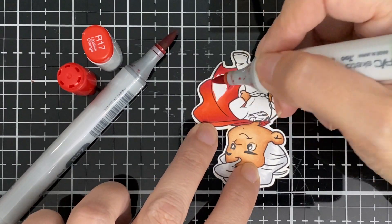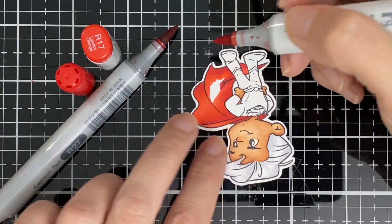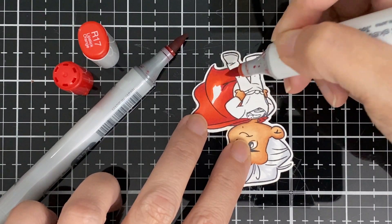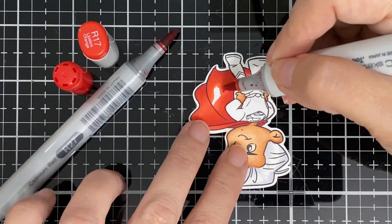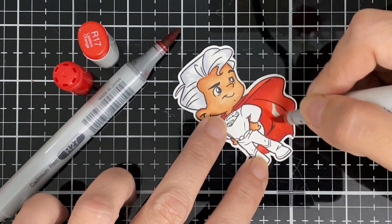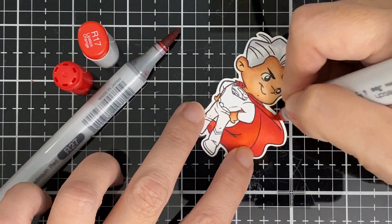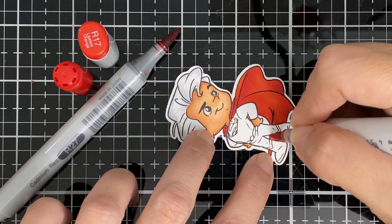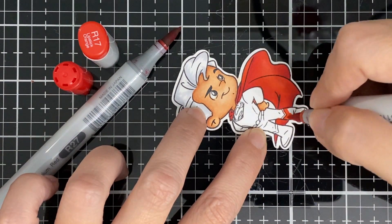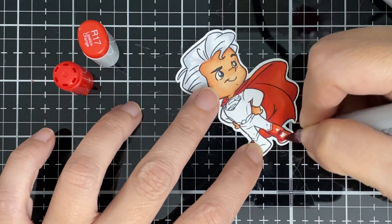If you're new to this channel, I always use the 80-pound Neenah white solar paper to color on — all my stamping is on that. I haven't received my new release for next month yet but it should be in any day, so I'll be starting the new release for CC pretty soon. They're cute — I can't even give you a hint!